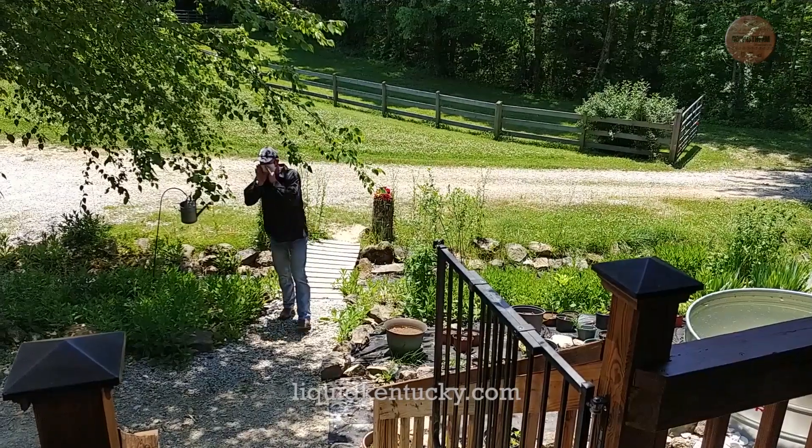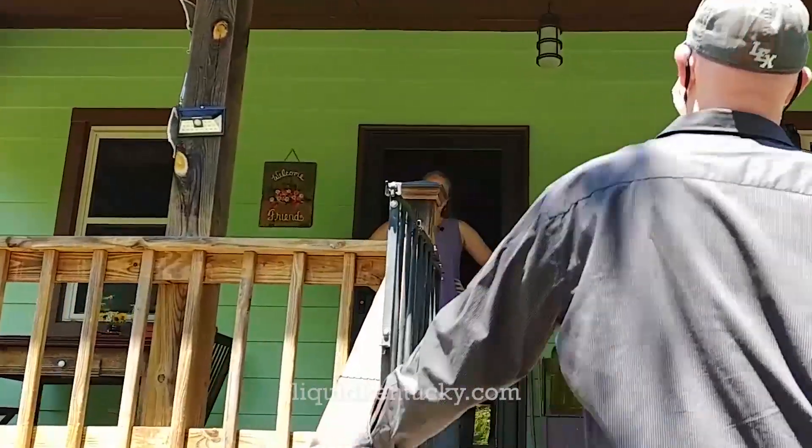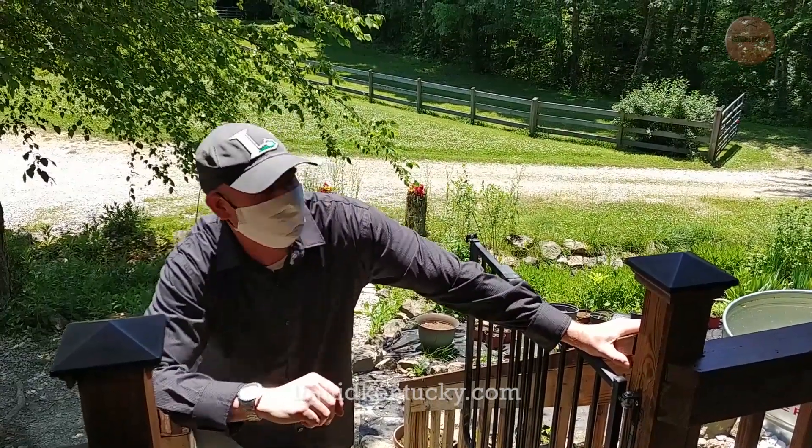Gary! Gary! Hey Kyle! I found it! Welcome to my little paradise in Elliott County. This is fantastic out here.